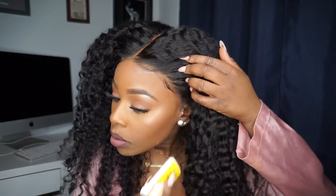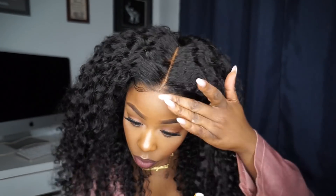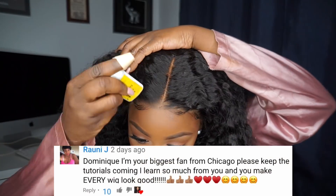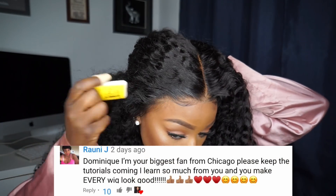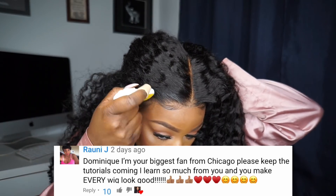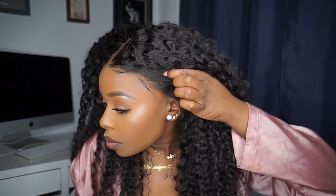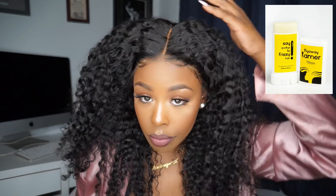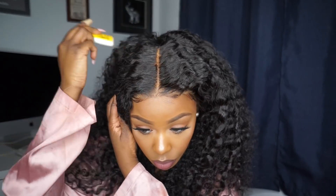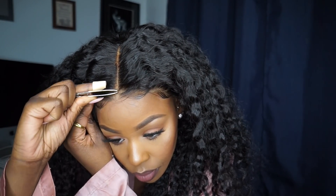I often get asked about this product — this is the My First Wigs flyaway tamer. I'll link it down below for anyone interested in purchasing it. It's great for flyaways and gives the hairline a smooth application. I use this on just about any texture or style wig. It does a really good job separating out parts of the hair in the hairline area and holds down flyaways perfectly.